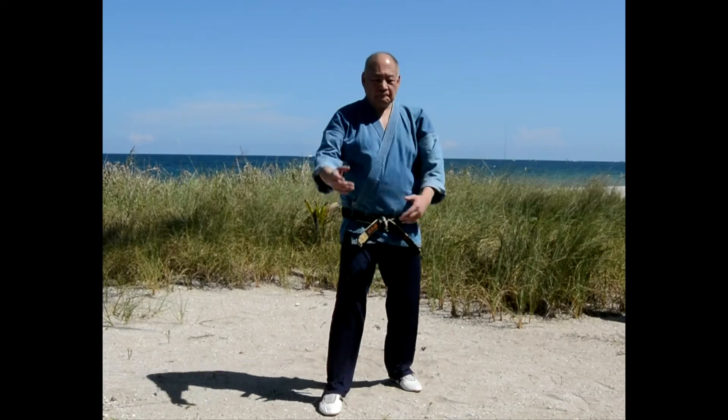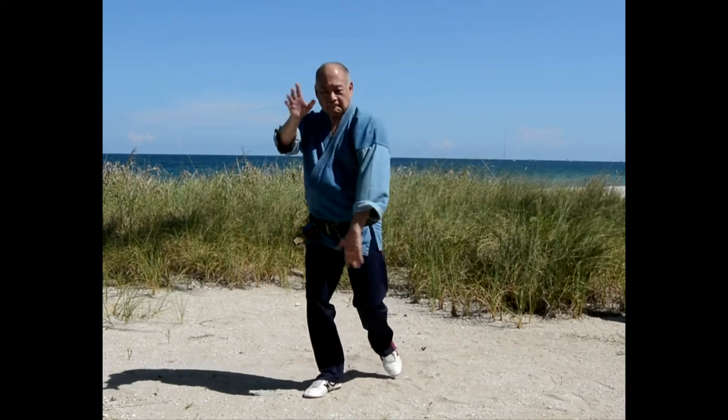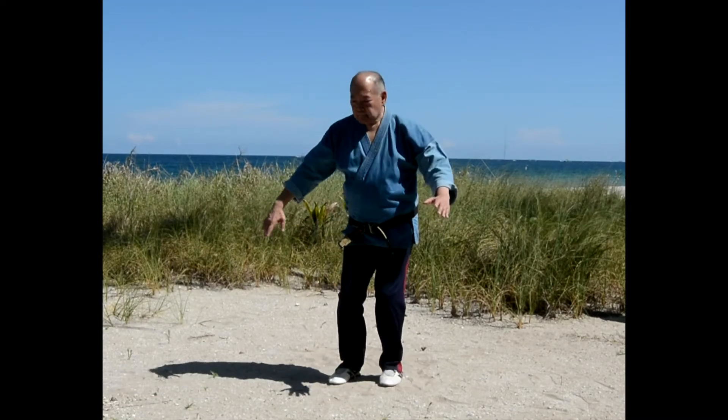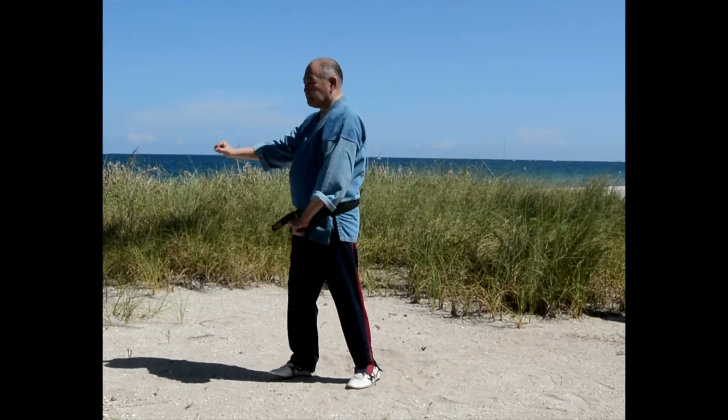The next thing we lose is coordination. So using neuroscience and the ancient art of Tai Chi, Tai Chi becomes one of the best exercises to improve balance and coordination.